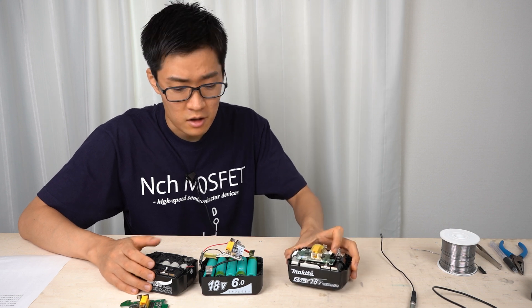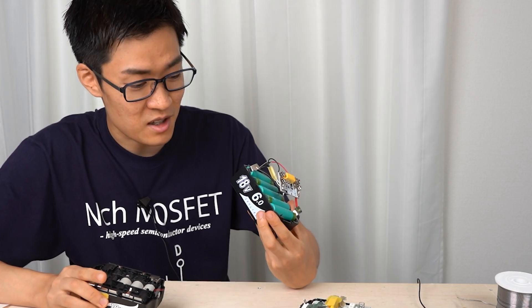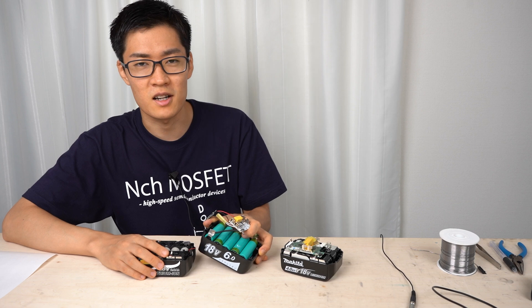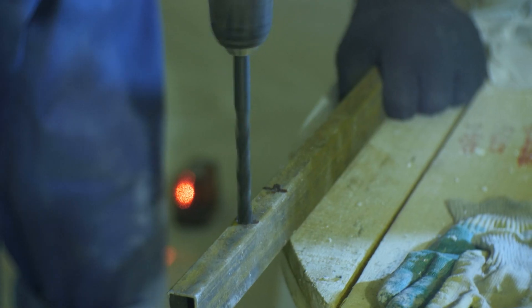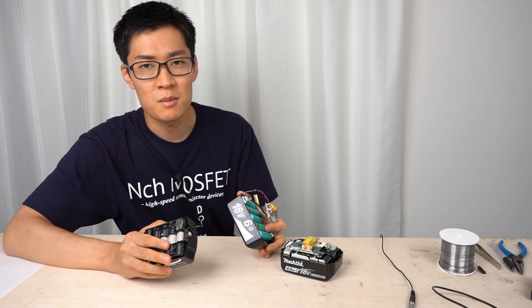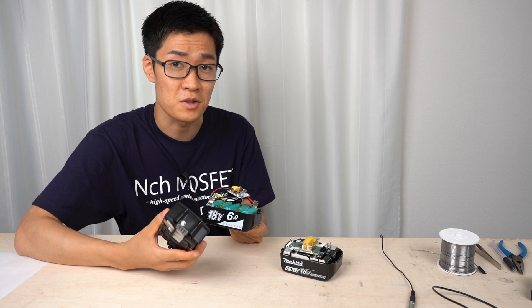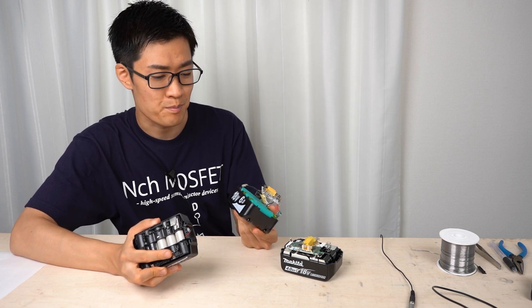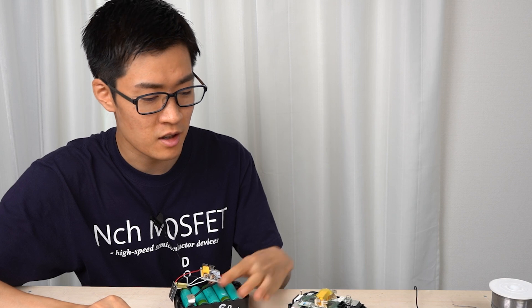Today, I disassembled a genuine Makita battery and two compatible batteries. Both compatible batteries achieved lower prices than the genuine battery at the expense of safety — that was what I found out. People say safety comes first. If compatible batteries secured safety at the same level as the genuine battery and achieved lower prices at the same time, that would be totally fine. But you must sacrifice something to lower the price, and safety can't be sacrificed. Power tools are often used at construction sites, and at a decent construction workplace it's prohibited to bring in compatible batteries, because such batteries are not well protected and may catch fire while charging or in use. Therefore, I do not recommend using compatible batteries — use genuine batteries at all times.